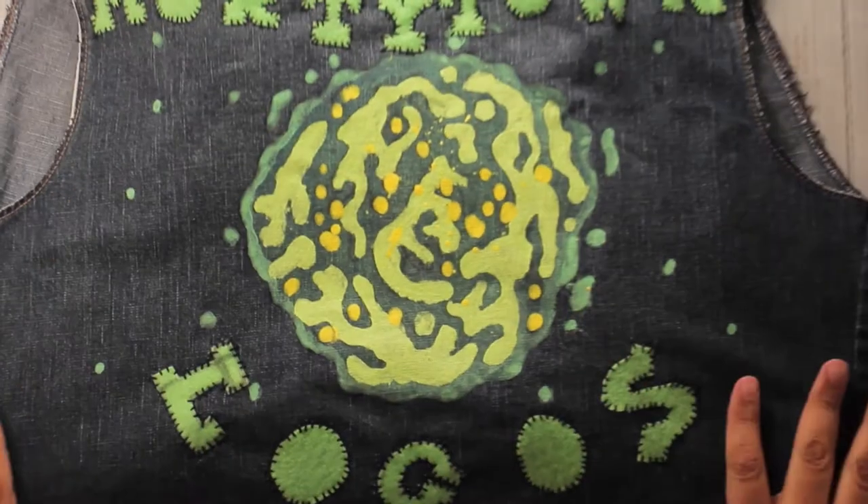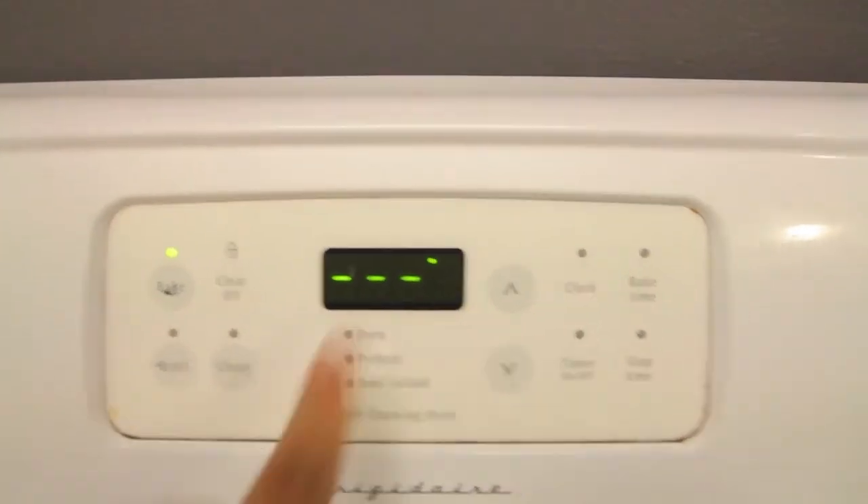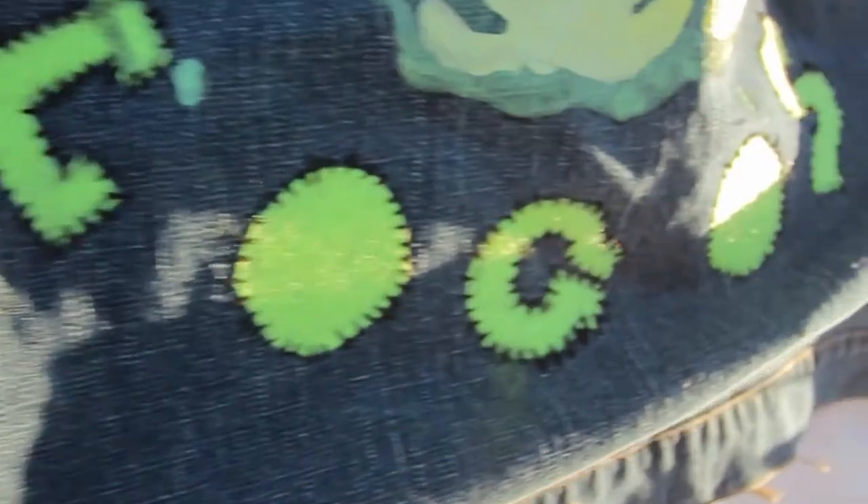And voila — look at that! Take it in with your eyes. To finish things off, let's place it in the oven at some temperature until we think it's cured.